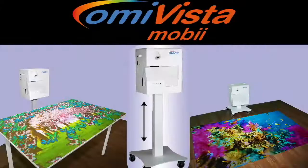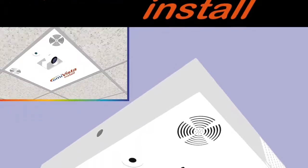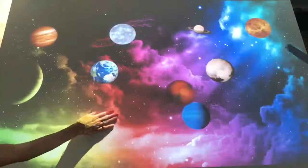Hello and welcome to this demonstration of the Mobby Magic Surface, an interactive projection system for tables, floors and beds, which is also available as a fixed ceiling version. I'm Anna Park, the care and education consultant for Ohm Interactive, and here's a preview of some of the huge variety of activities that our system provides to motivate and inspire those you support.